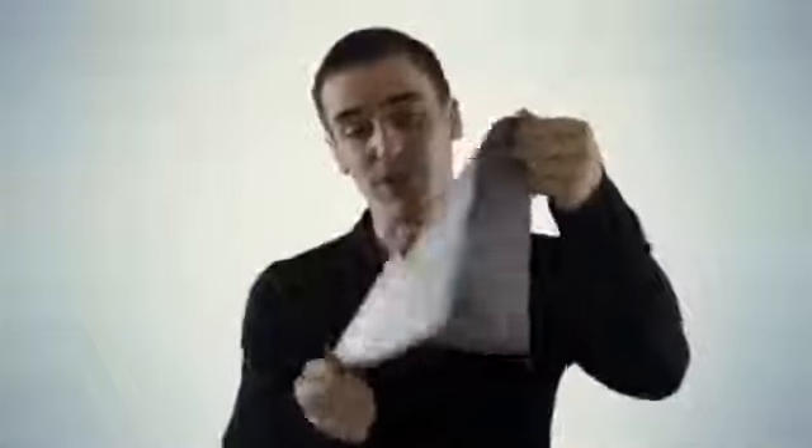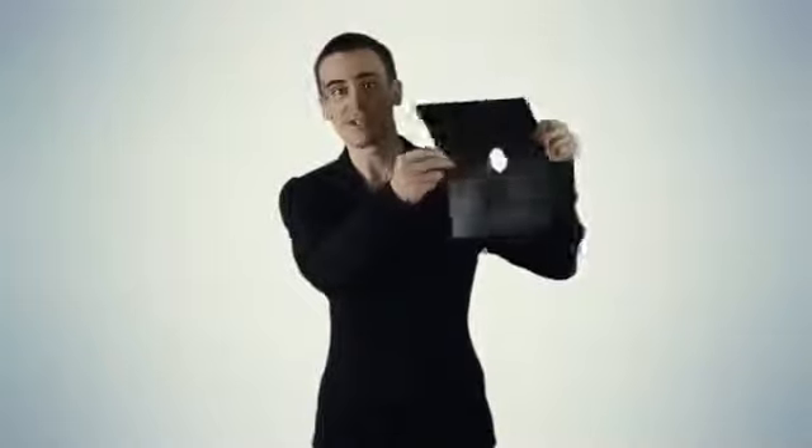Don't buy paper-thin 0.1 millimeter range protectors. FireShield's double thickness 0.2 millimeter range protectors are way easier to clean, they last longer, and they don't wrinkle or fold on you. The double thick material resists temperatures up to 260 degrees Celsius and won't slip around on the stove.